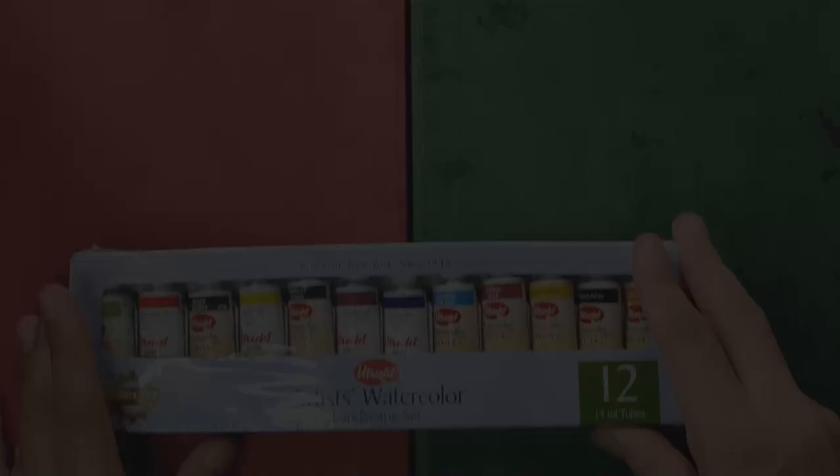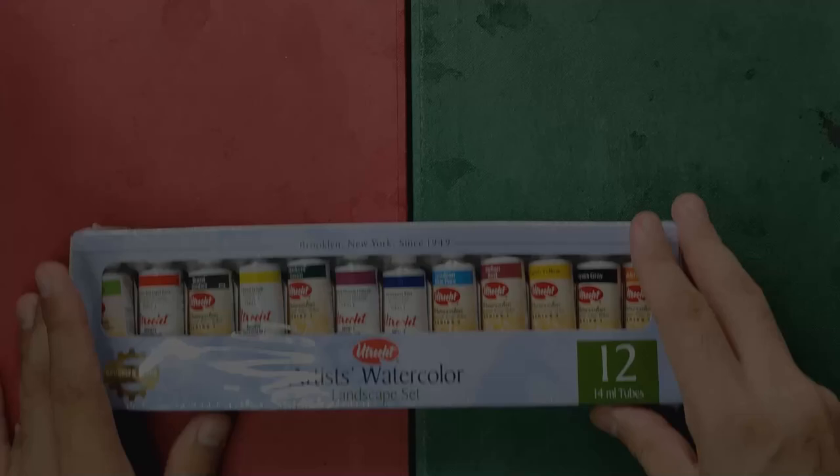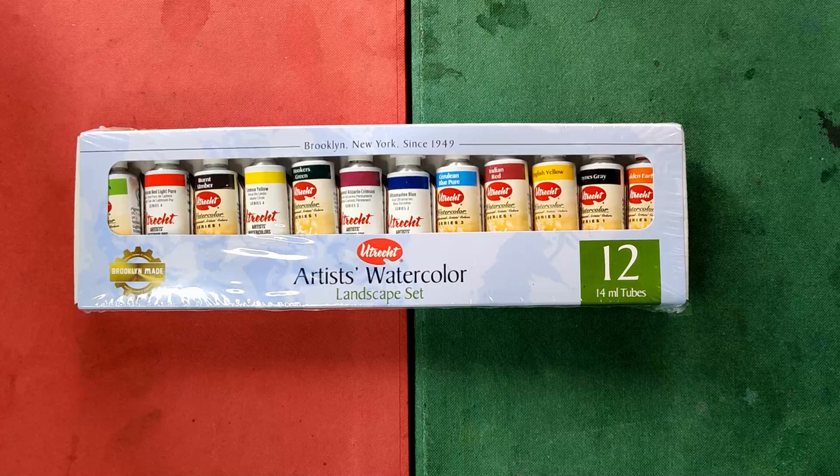This is again Alan and welcome back to my watercolor channel. Today I'm super excited because we are going to be reviewing this particular watercolor brand that I've been longing to have since 2017. As of now, I believe this is the only review of this watercolor brand here on YouTube. So without further ado, let's review the Utrecht watercolors from Brooklyn. I got this landscape set at DickBlick.com for $113.11, or roughly 5,542 Philippine Pesos, on October 2020.